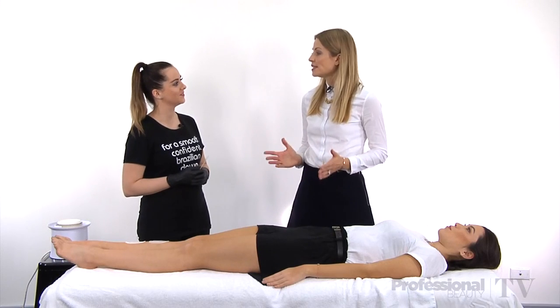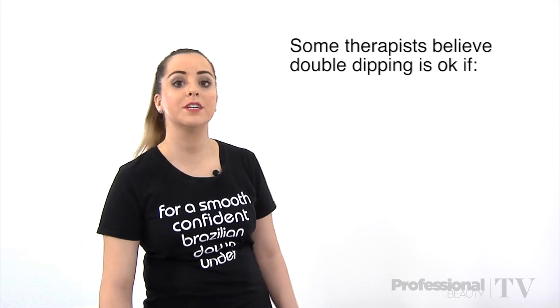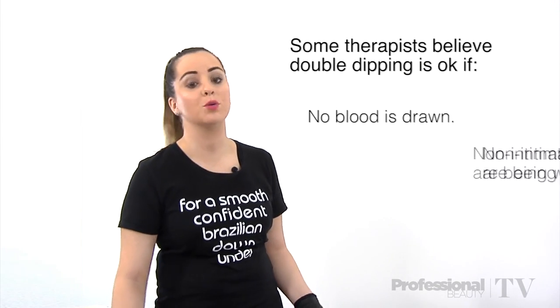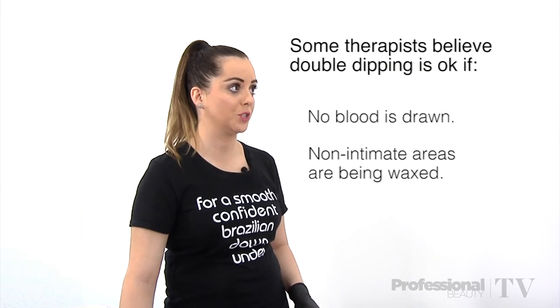So Holly, why are some salons still double dipping? Well, many therapists believe that as long as there is no blood drawn, or we are just waxing a body area — for example, leg waxing or arm waxing — and it's not an intimate area, that it's perfectly fine to use the same spatula.